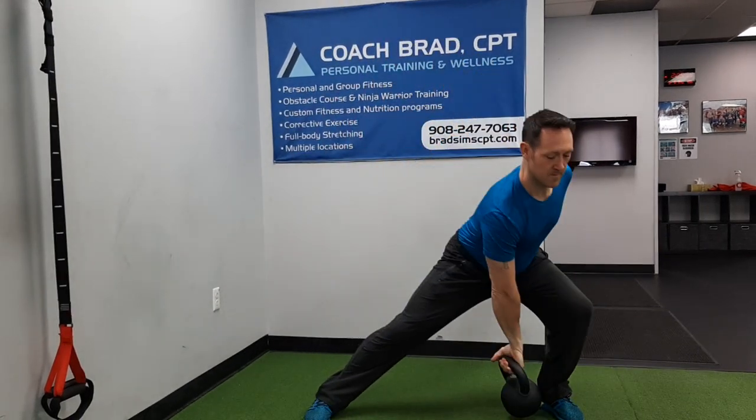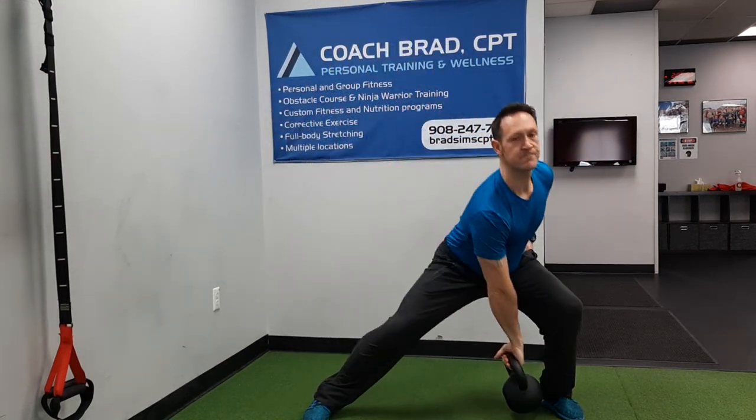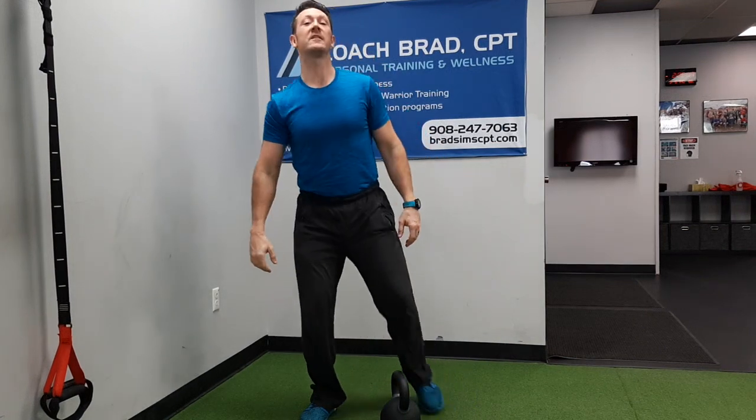Combined with the lunge, it's going to look like this guys. This has been your kettlebell side lunge to clean. I hope you like this combo — please like and subscribe, I'll look for your comments in the feedback below. We'll see you in the next video, have a great day!